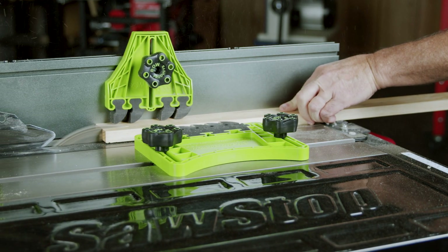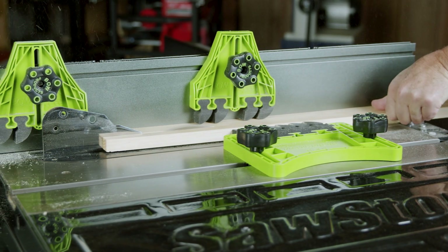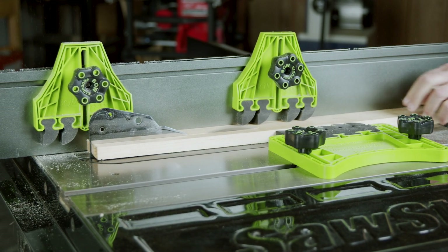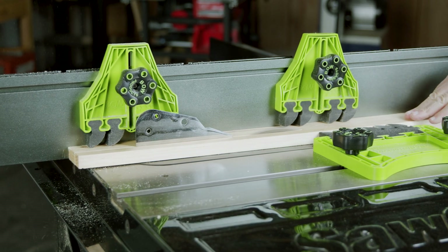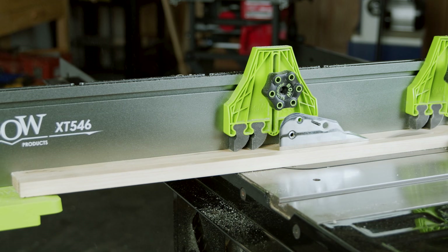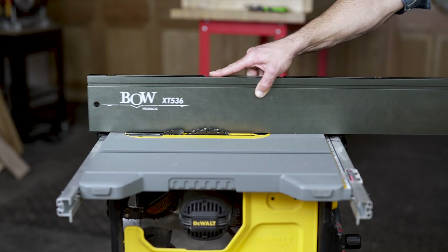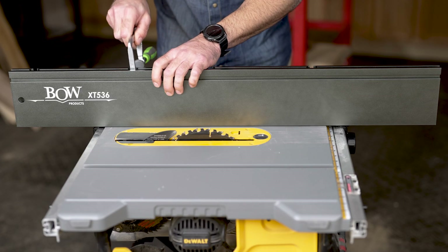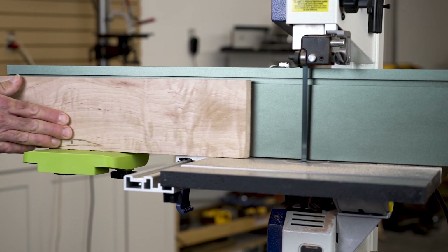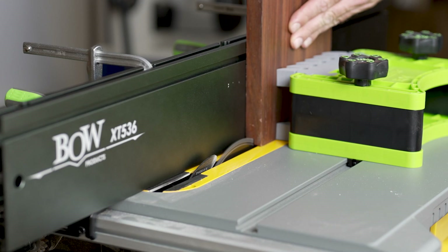Transform your saw with the Extender Fence System by Bow Products. Add superior feed control, safety, and support to any table saw or bandsaw in seconds. The Extender Fence System is a heavy-duty aluminum extrusion that adds workable space to any undersized table surface by extending beyond your saw's original fence, adding up to 46 inches of length.